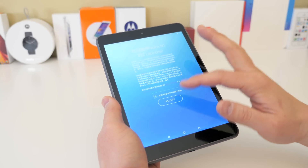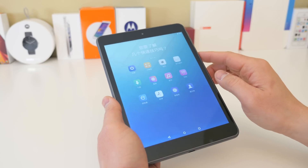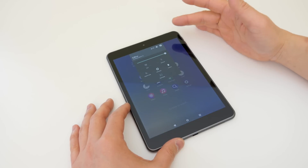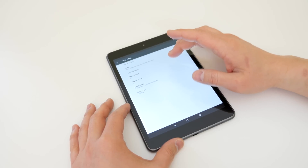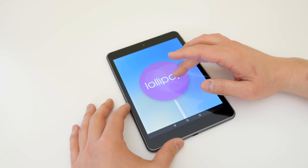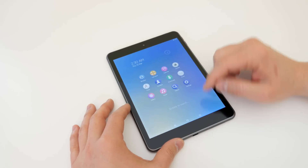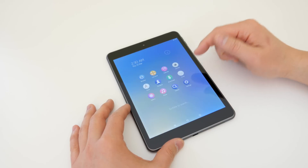When you boot this thing up you'll find information about the Z launcher — just hit accept. Everything was in Chinese since this is the Chinese version, but it was pretty easy to switch to English. This is rocking Android 5.0 Lollipop — actually 5.0.2 after a couple of updates — and it's pretty much stock Android 5.0 with the Nokia Z launcher. It's powered by the Intel Atom Z3580 quad-core processor at 2.3GHz with the PowerVR G6430 GPU and 2GB of RAM.